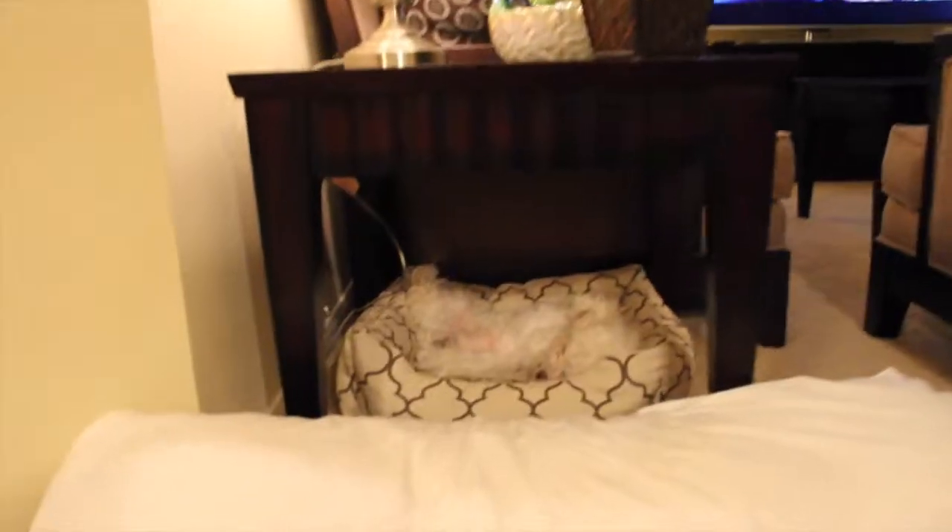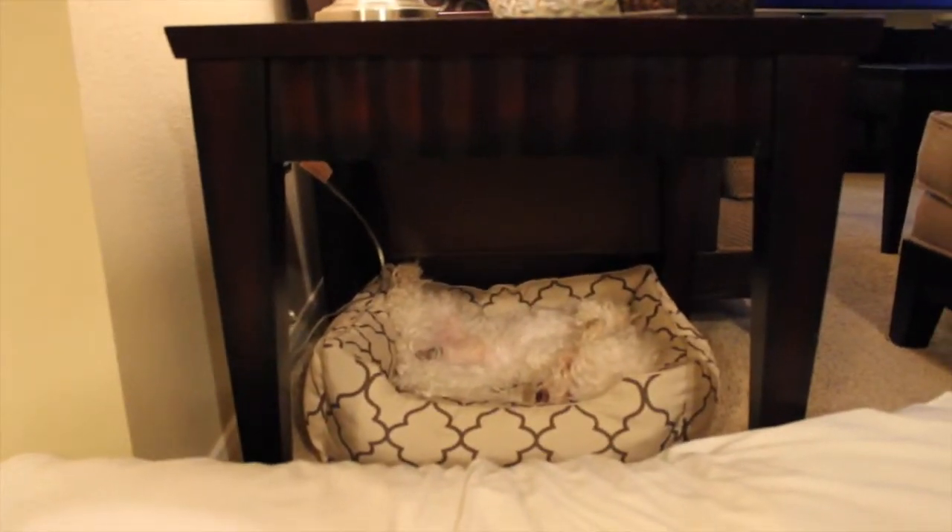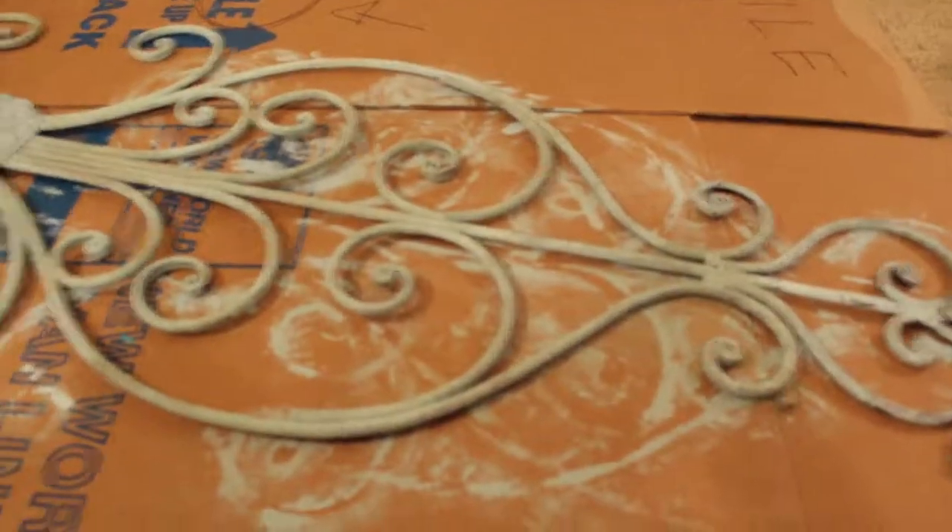Romeo, do you want to say goodnight? She's already asleep. Alright, so we'll see you guys later — bye!